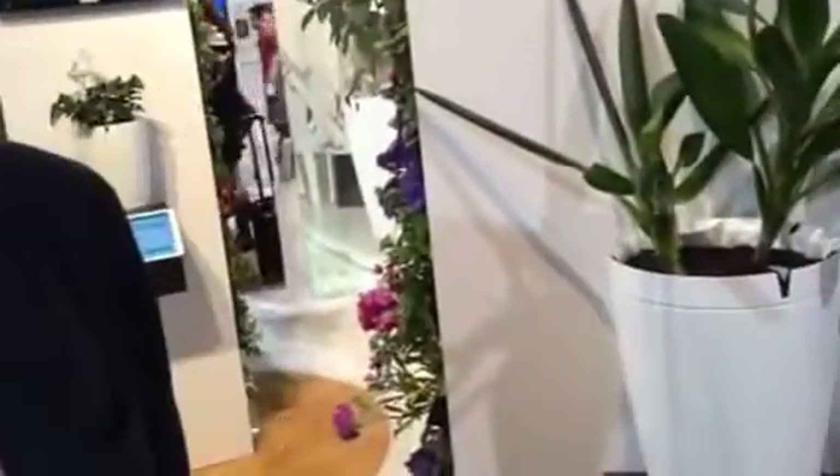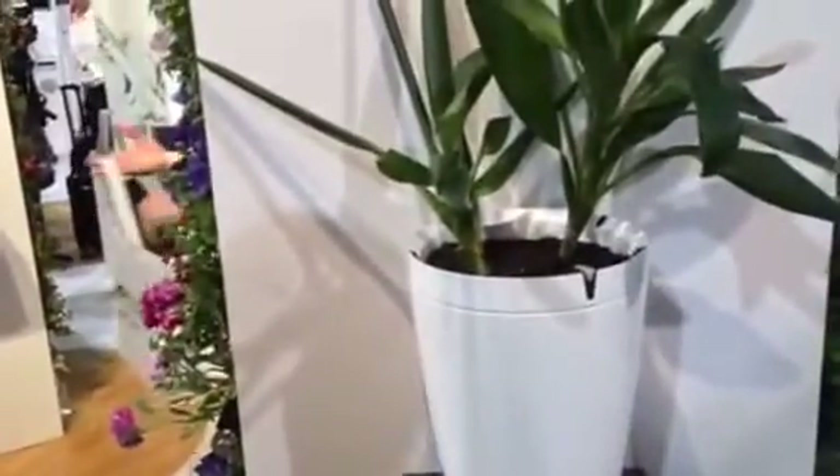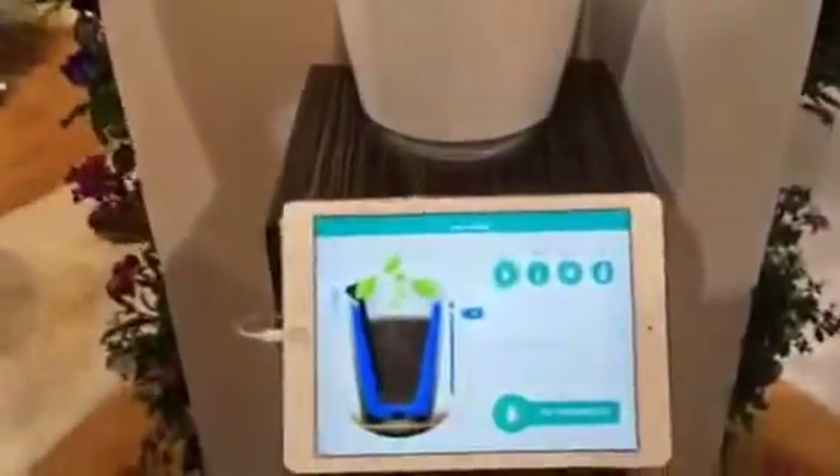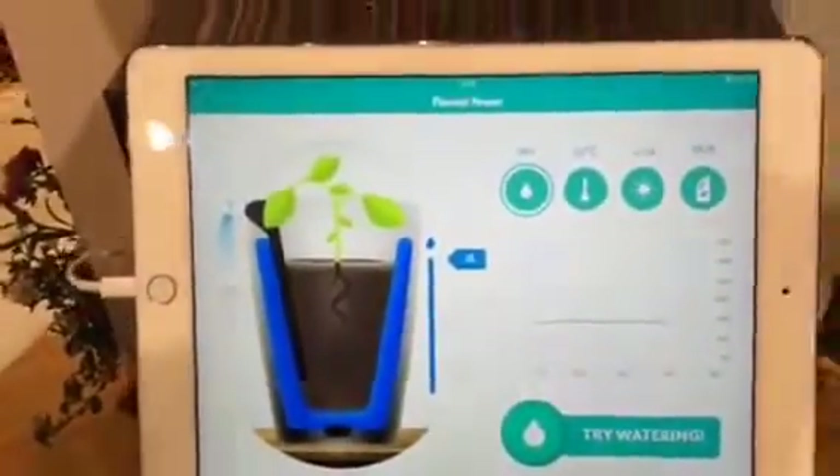We have managed to integrate four sensors and an irrigation system into a wonderful pot so that you can plant any plant in the pot. We have a database of 8,000 plants, and once you associate a plant to the pot, everything will be handled automatically. I can make you a demonstration of the watering system.